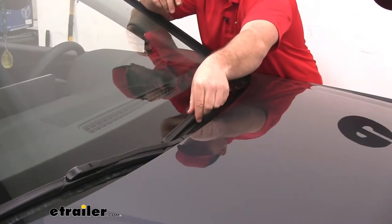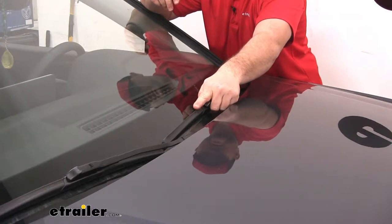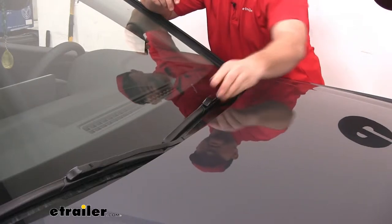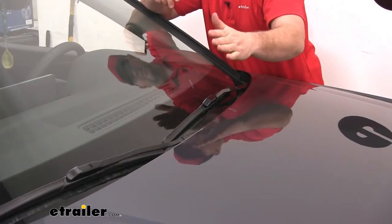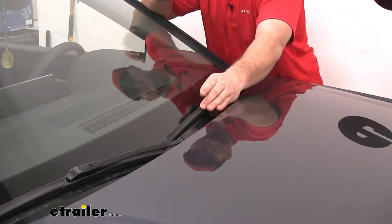New windshield wiper blades are going to ensure you have a clear windshield during those rainy, icy, and snowy conditions. Each blade is going to have a rubber cover that will cover all of our metal components, and if you notice, it has a little wing on the top side. This is not only going to help when you're going down the highway to keep your blade down and keep it from lifting off your windshield, but it's also going to help reduce ice and snow buildup.